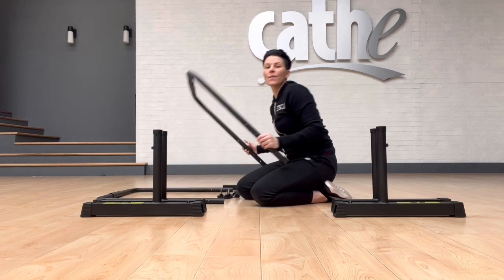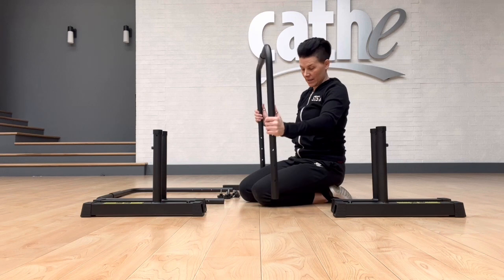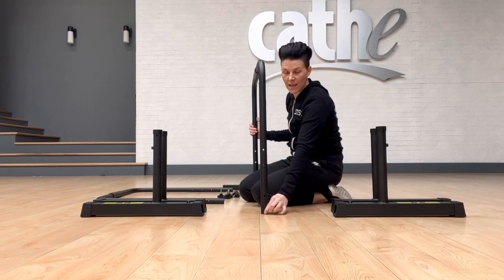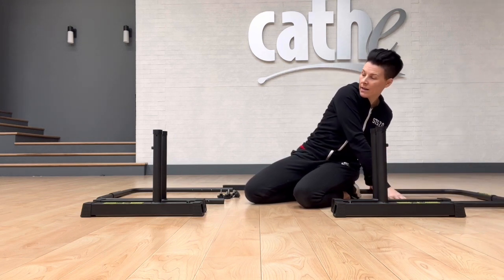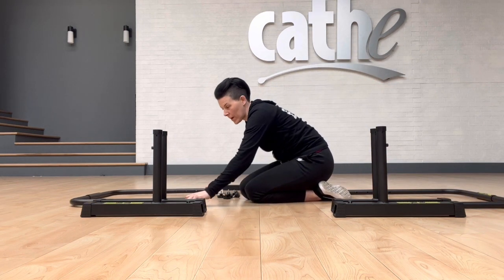Next, you're going to have your two STS bars that look like this. There are holes down each side — that's for your height adjustments. I'm going to go ahead and take one of these to the opposite side and leave the other one right here.